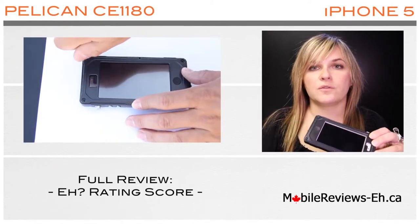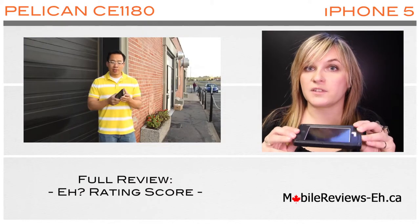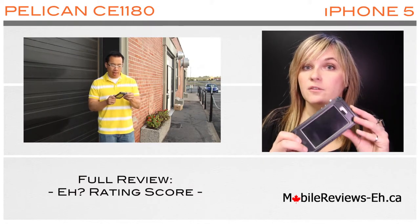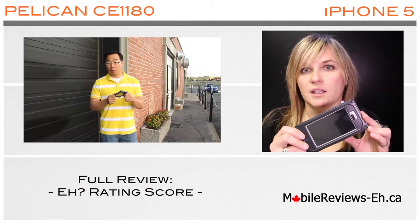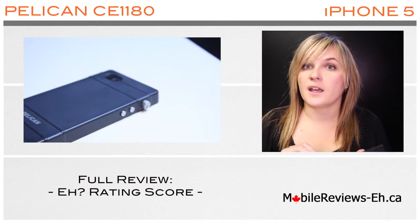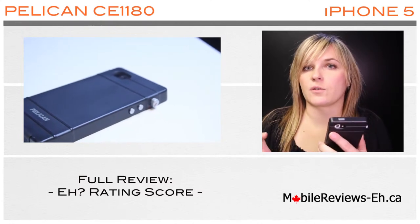This is a full review video for this case. We have an A rating score of 3.8 A's out of 5 for the Pelican CE 1180. In this video we'll go through the score and each of the three categories and the score for each of the categories.